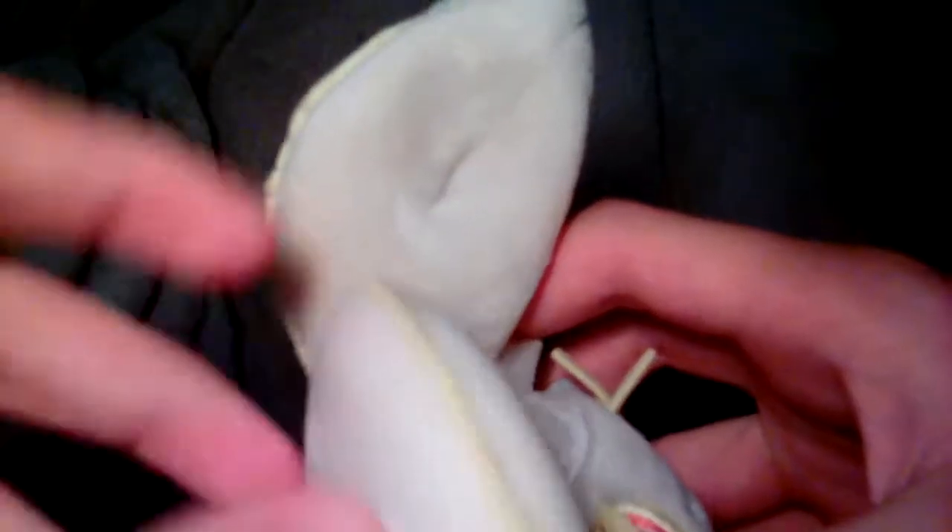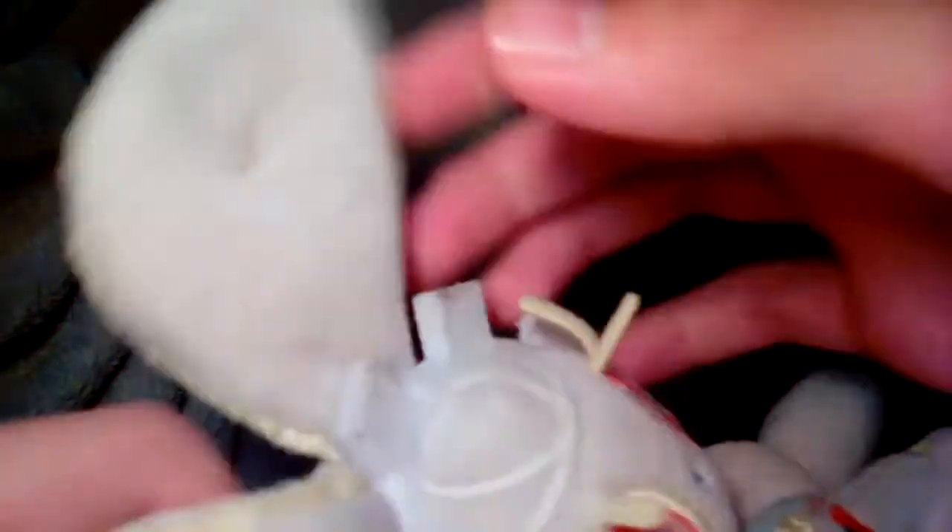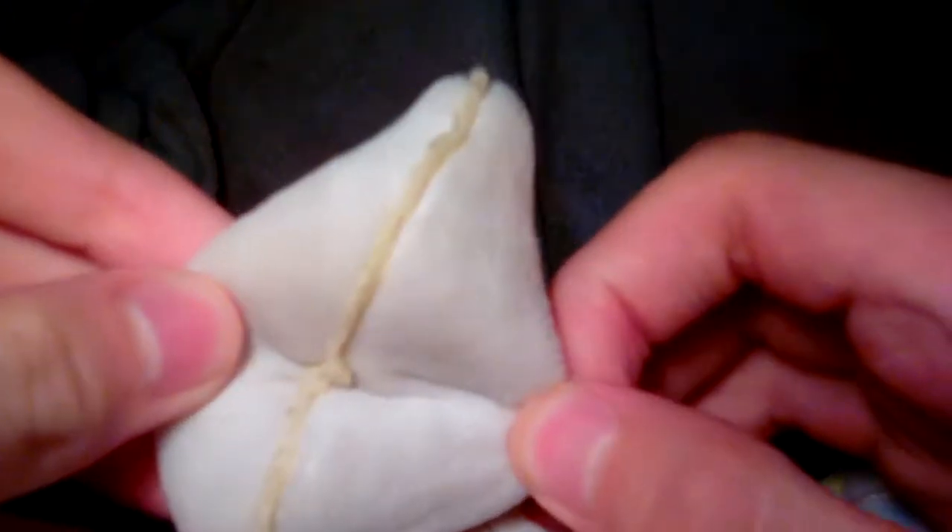The ears have a gold outlining around them, which is crazy — the amount of detail put into this plush is amazing. This is the most detailed plush I've ever seen and probably ever will see. The ears have no stuffing inside; it's just air, two pieces of felt stitched together with yellow thread, or at least that's what I think.